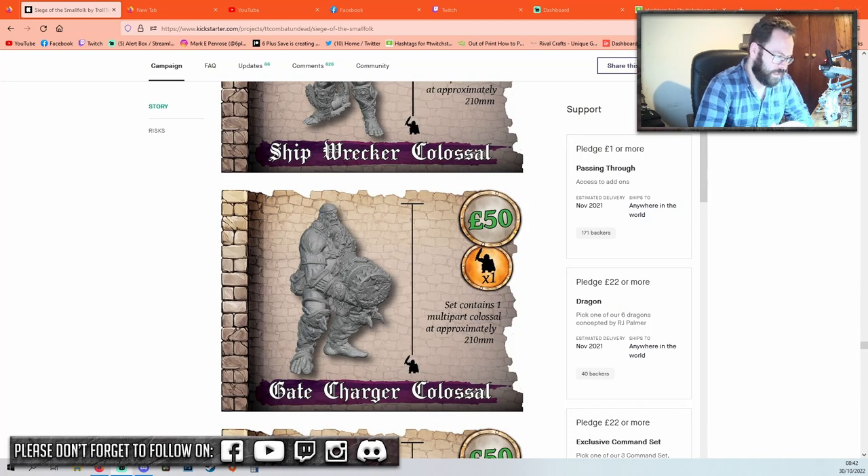All right, Mark here from Six Plus. I'm going over another colossal giant I've been able to get my hands on — the Gate Charger Colossus. I'm really excited to get this one done. He's very imposing and he was from the TT Combat Siege of Smallfolk Kickstarter. To my knowledge he will be going to Max Mini in the near future, and I'll obviously update links in the description as that happens.